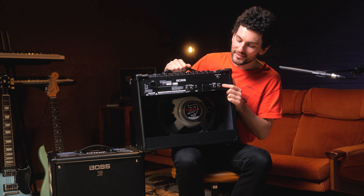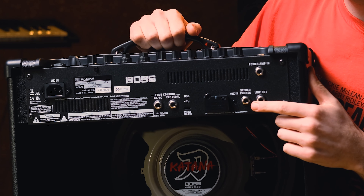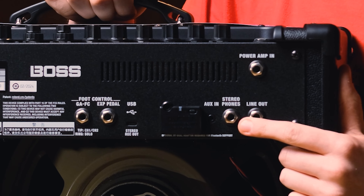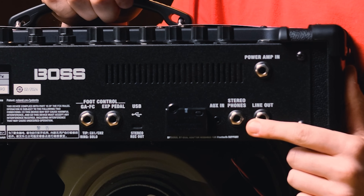Checking the back of the EX here, as you can see we've got the line output and a record output, which doubles as a headphone out. Whereas on the standard 50, there's just a record output that doubles up as a headphone out. The record output mutes the speaker, whereas the line output does not. So if you're playing a gig and you're wanting to run a line into the desk, the EX allows you to do this without muting the speaker.